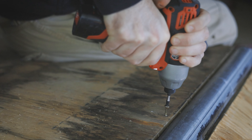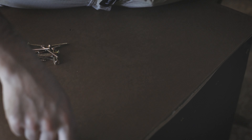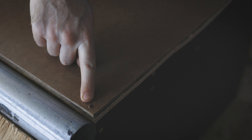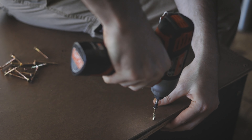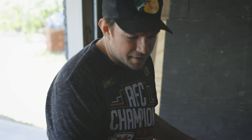We're applying our top sheet — we ended up doing masonite since these will be used mainly for events. One thing I always do is countersink: I'll drill first, making sure the hole is deep enough so the head of the screw actually catches. After you make sure you drill out the hole and do the pre-drill, it countersinks in there nicely.